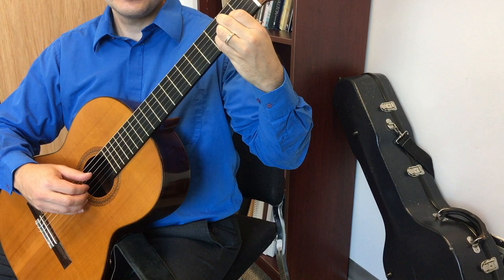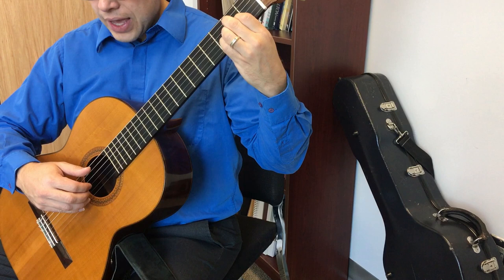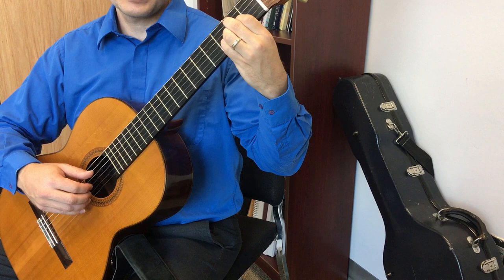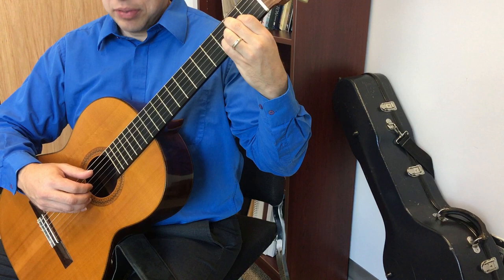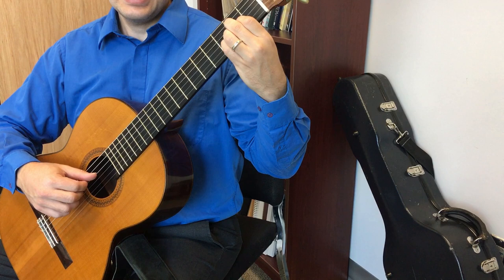When you're playing AMIP, you want to use what's called sequential planting — you plant each finger on the string right as the previous finger plays. Start with A on the string, getting a combination of nail and flesh, with the string between the nail and the skin. As I pluck with A, I plant M. As I pluck M, I plant I. As I pluck I, I plant P.